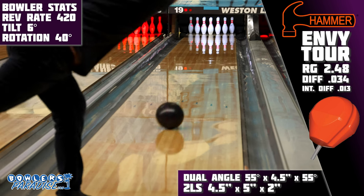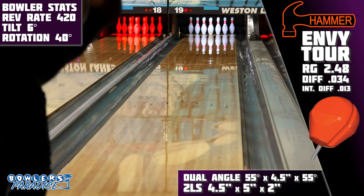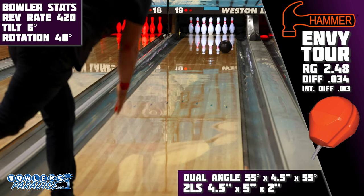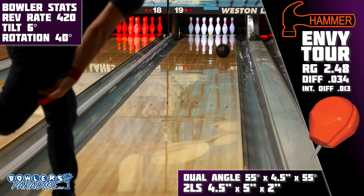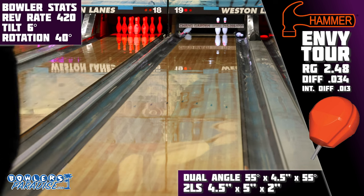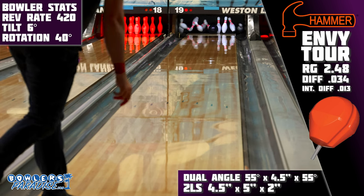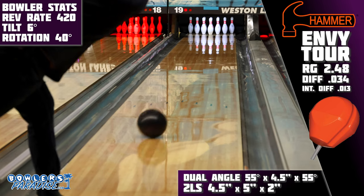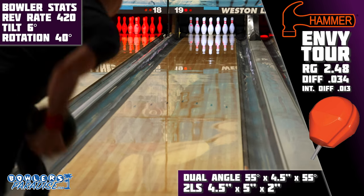The unique core dynamics are something I would love to see in more releases. So many companies have made 0.045 basically their minimum differential, and asymmetrics are only getting more asymmetrical. This Envy Tour with its limited core numbers is a callback to the way bowling balls used to shape, and similar to the 3D Offset line, it still works and works really well. The lower differential for me almost always means it's way less likely to roll out.